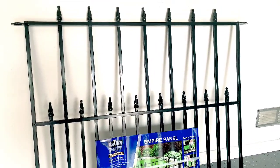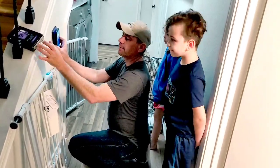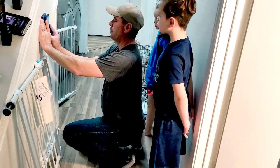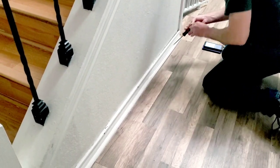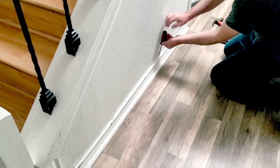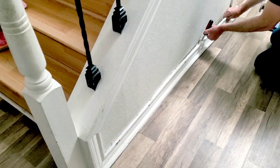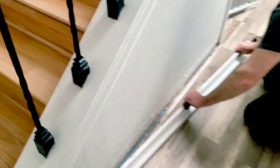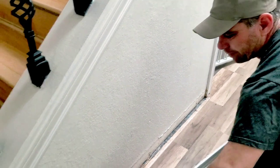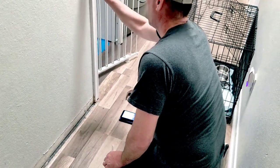Stay tuned to see how it goes! Back for another video, guys — this is going to be another DIY first. We're going to start by slowly removing the crown molding so we don't damage it, and then we can start cutting on the wall.